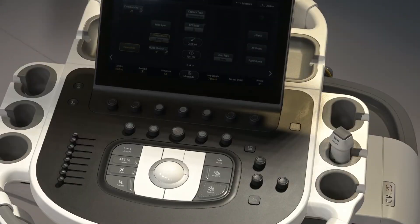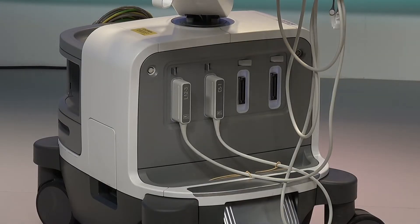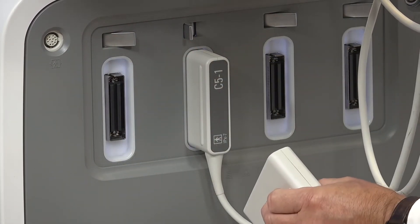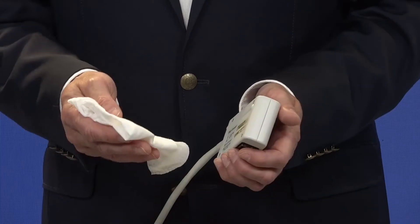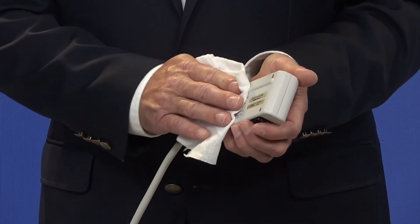If you want to disinfect the connector housing, first press freeze on the control panel and disconnect the transducer from the system. Spray some fluid on a soft cloth or take the wipe out of the container and clean the outer surface of the connector. Do not use paper or other material with a rough surface like an abrasive sponge in combination with the spray to disinfect the connector.